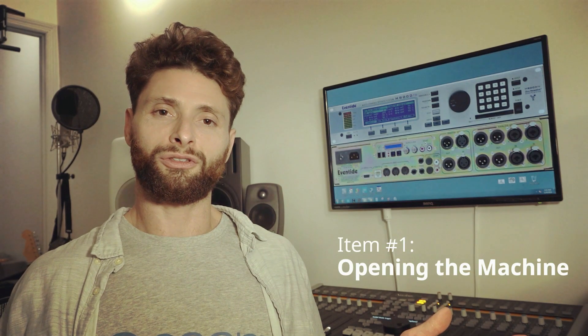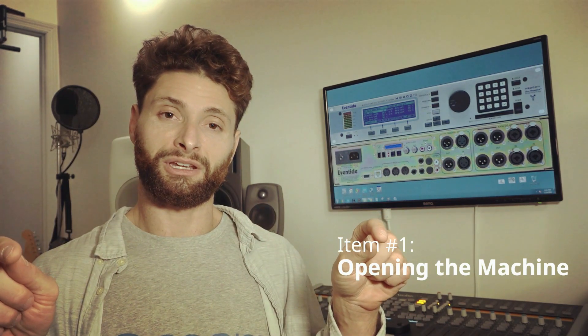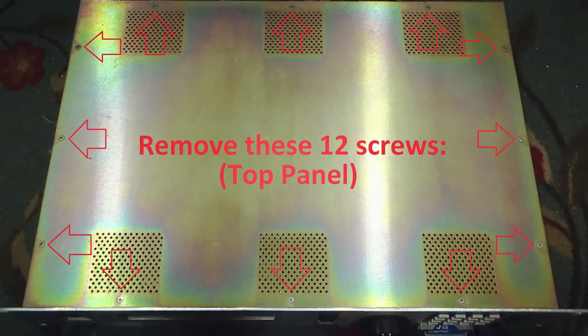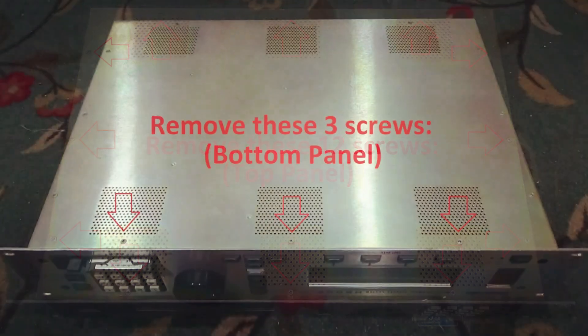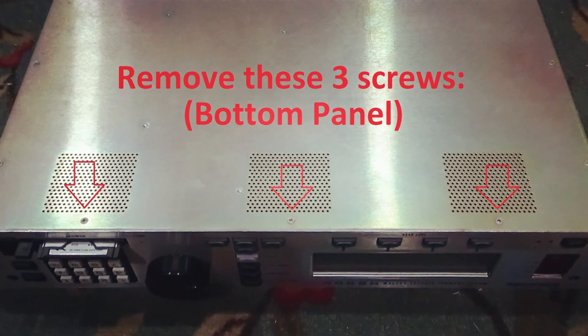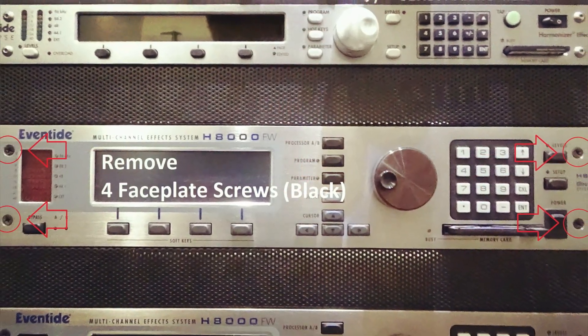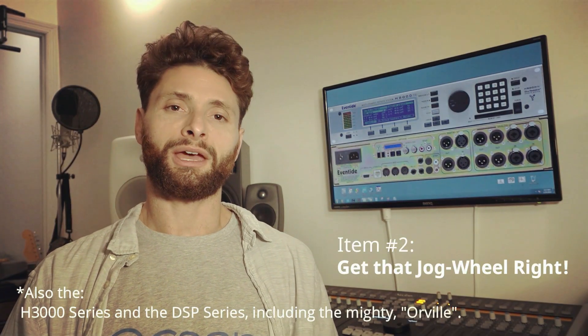To make servicing the machine easier, I don't just take off the three screws that are on top of the faceplate — I take off the whole top lid. That would require removal of 12 screws, in addition to the three right underneath the faceplate on the bottom panel, so that the faceplate can disconnect, and the four black screws that can be seen clearly from the front of the faceplate.